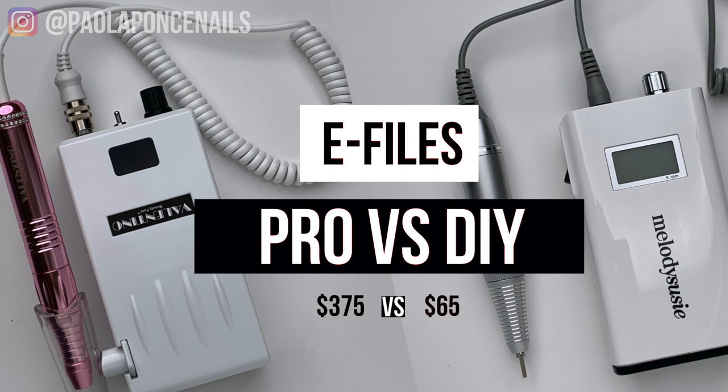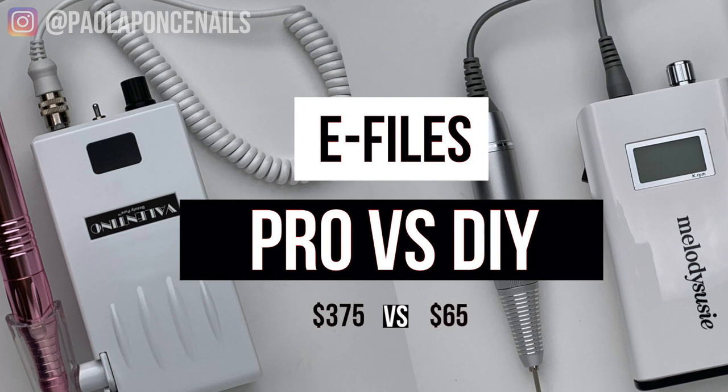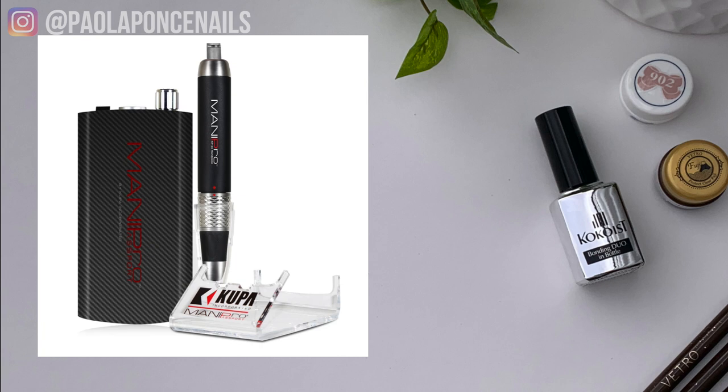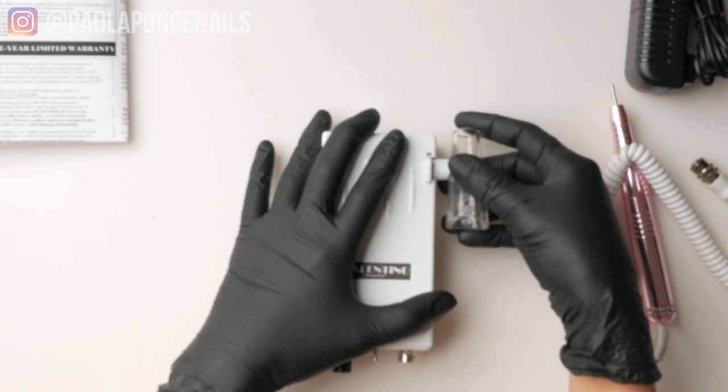If you are a professional with clientele and you heavily rely on your e-file, you should definitely invest in two — in case you need to have one sent in for maintenance, you have a spare to fall back on for one to three weeks. I was relatively happy with KUBA; I primarily stayed with them because e-files is what they specialize in, they have good customer support, and they were in my home state of California, which meant less transit time for repairs. I've also heard great things about the company Erica's ATA, which sells the identical Nail Labo portable.